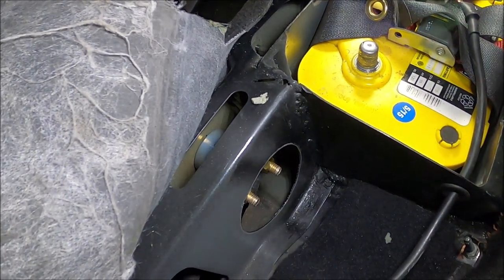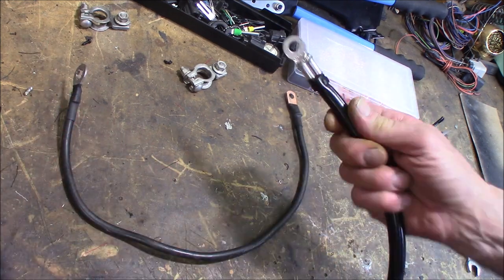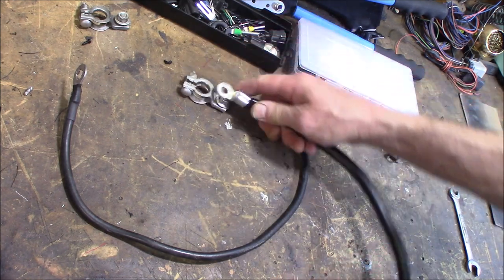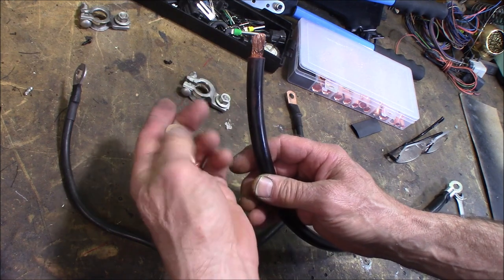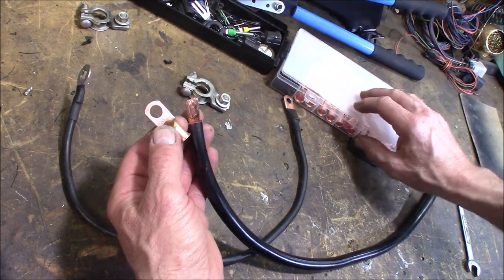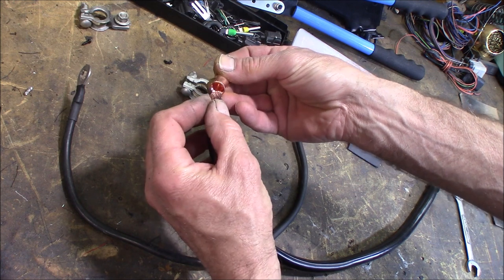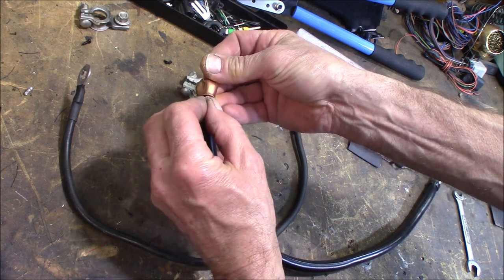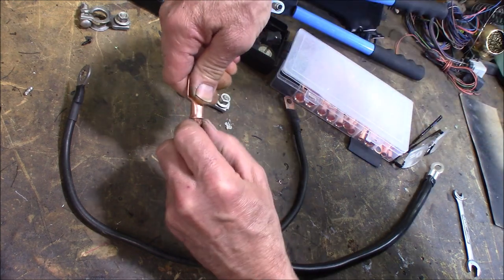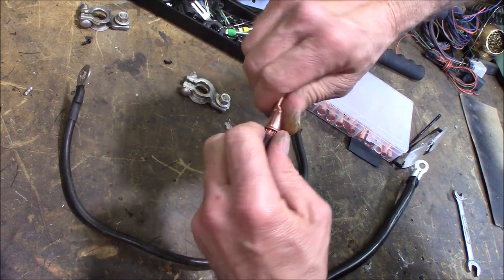We'll replace this cable here that goes to the back side of the kill switch right there. I've got this one-gauge cable cut to length, using the one with a factory end that's going to go to this battery terminal. We just need to put a ring terminal on this end. This kit doesn't come with a one-gauge cable - it comes with two and then jumps to one-ought - but if you're careful you can get all the strands in this two gauge. You just got to take your time and finesse it in there. You'll also need to build another cable that goes from the frame to the engine block.